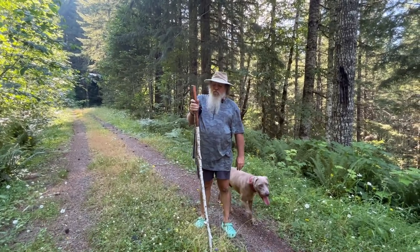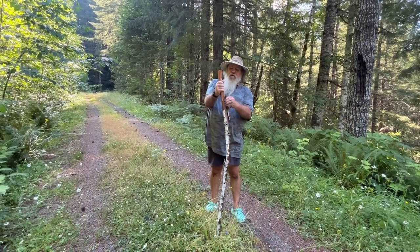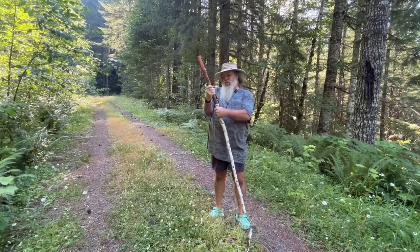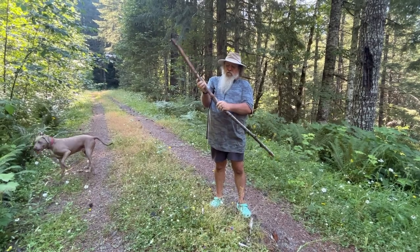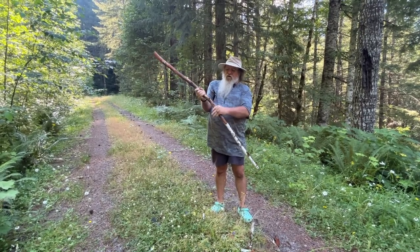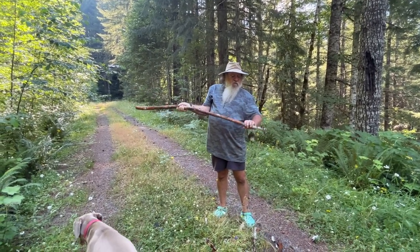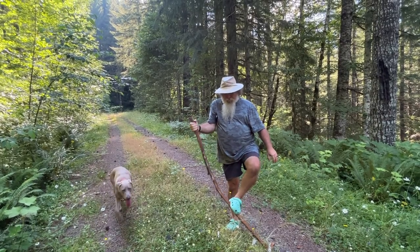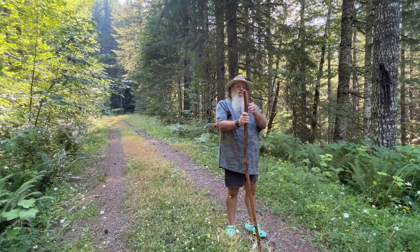Okay, so just to show and prove to you that this is an old dead stick — a limb — you definitely, unless you have Hulk powers like me, you cannot debark your stick this easily. So, this has been dead for a while. Everything I'm looking at here, it looks like it's going to be sturdy enough. And I'll probably do the other stick like that. Now what I'm going to do is give it a good jerk like that. And there was no sound of cracking or anything. So, this is going to be a good stick.